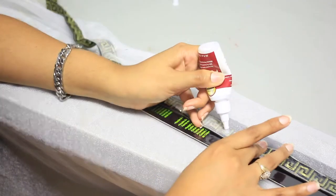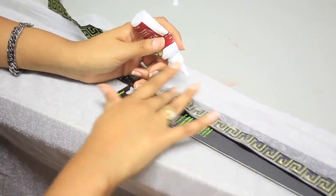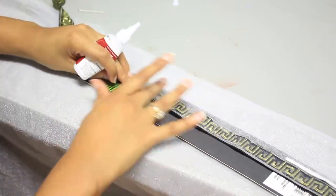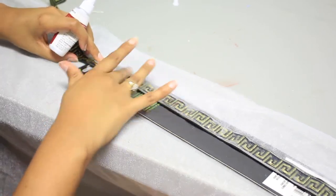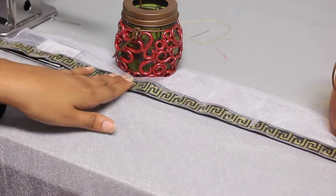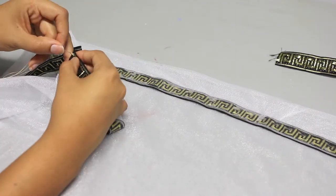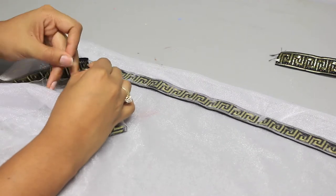Using a fabric glue — this is Fabric Fusion — apply it evenly onto the mesh on top of the trim and smooth it out with your fingers so there's an even layer of glue to dry. Let the glue dry for about 4 hours; I let it dry overnight. A few more security stitches on the top and the bottom of the trim on the other end of the skirt, and for extra security, glue the ends of the stitches.